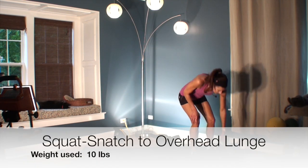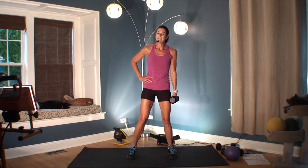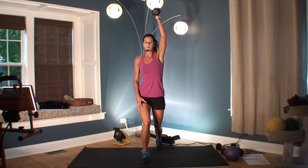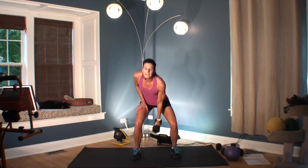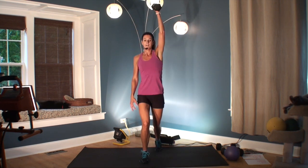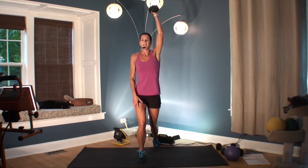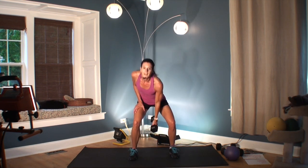Pick up your weight — snatch it on the other side. I can't breathe. Squat, lunge. At this point I almost wish I had the eight, but I did ten on the other side, so I kind of painted myself into a corner. We're halfway done. Just when you think your heart rate can't get any higher, it does.